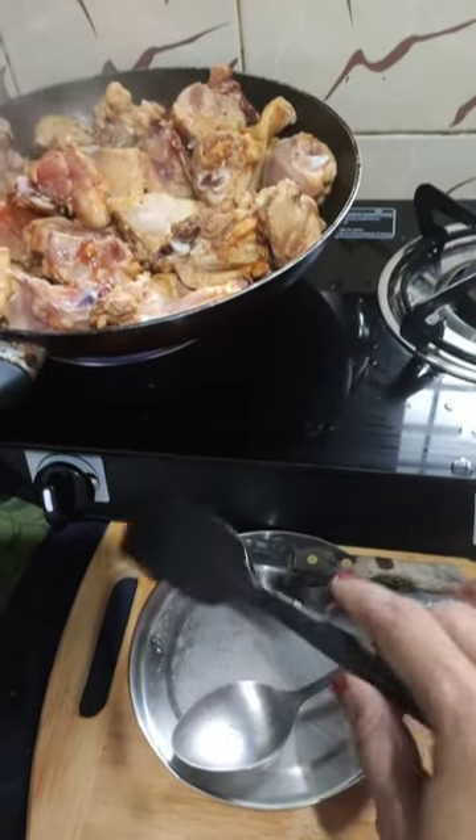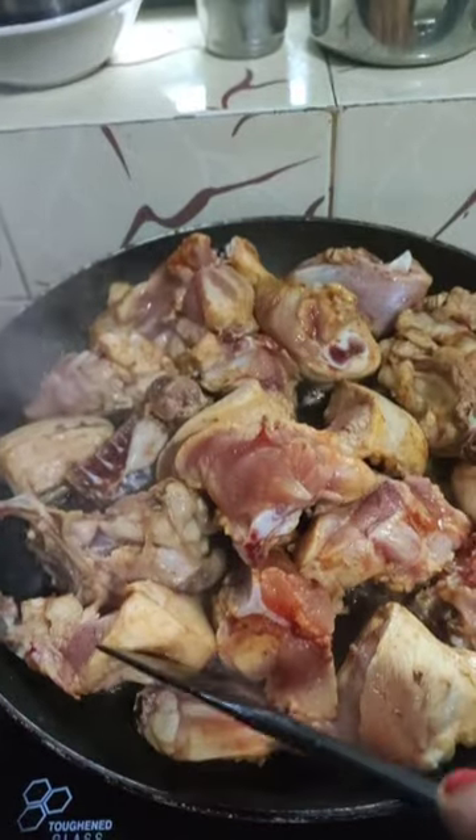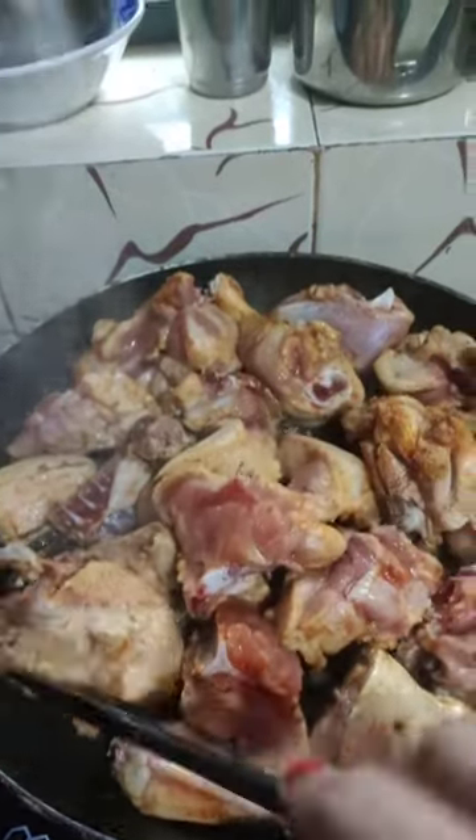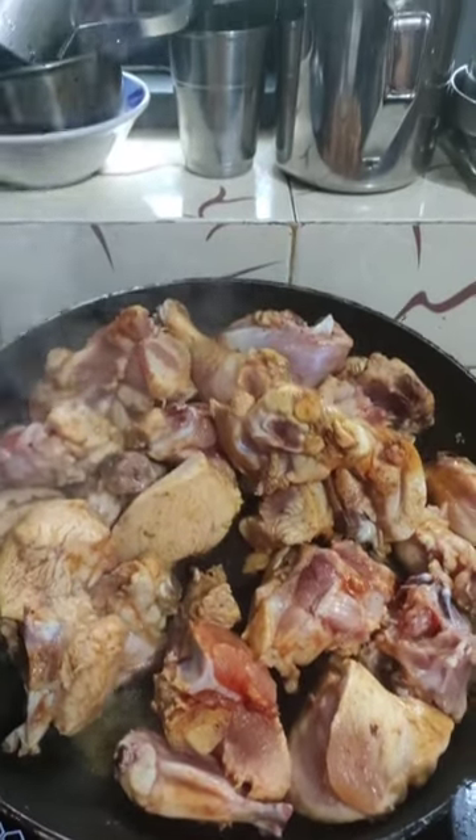We will make a chicken with a chicken. We will make a pan for 2 minutes. We will mix it in 2-3 minutes, then mix it in a glass.